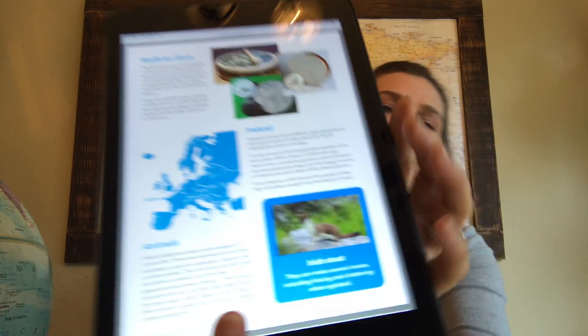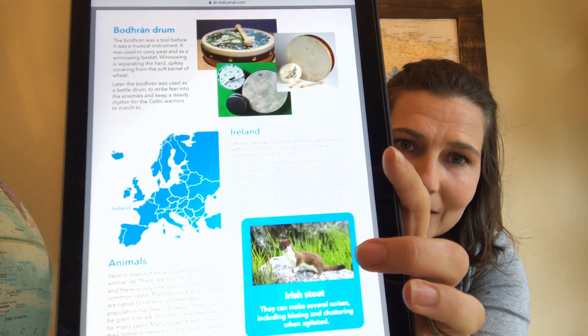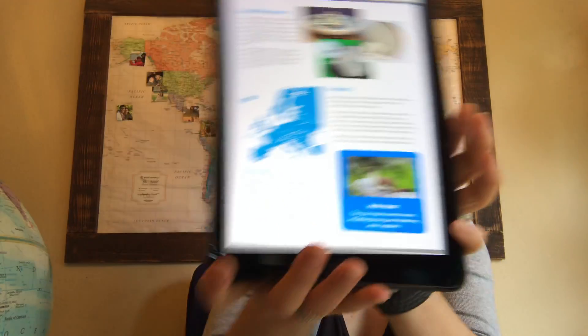The animal that we're focusing on is the Irish stoat. This comes from Ireland — it didn't come over from another country. If you can see it, it looks like a weasel. It's not technically a weasel; it is a subspecies of a weasel, but it looks like a little weasel.